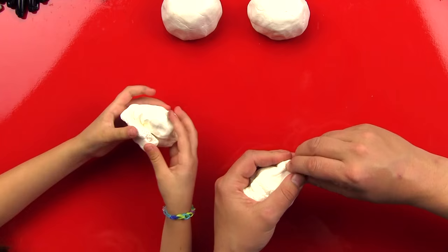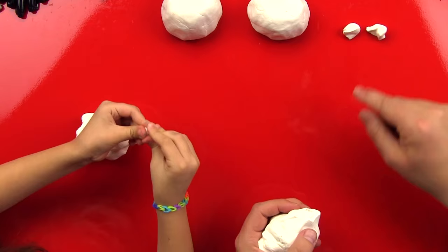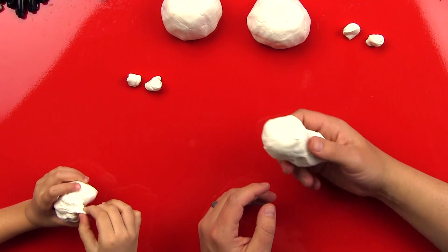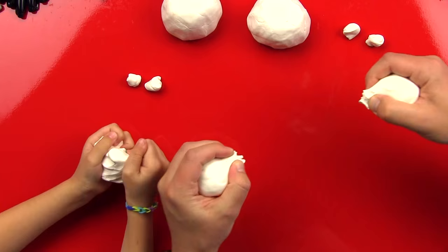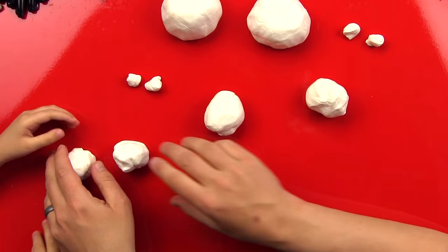Let's put that to the side and first make our octopus's eyes. Get two little shapes and roll them up into balls — make sure they're the same size. Now, how many legs does an octopus have? Eight! Eight — that's an even number. Let's show our friends at home how to get eight equal pieces of clay. Split it in half once, make sure they're the same. This one's a little bit bigger, but that's okay.